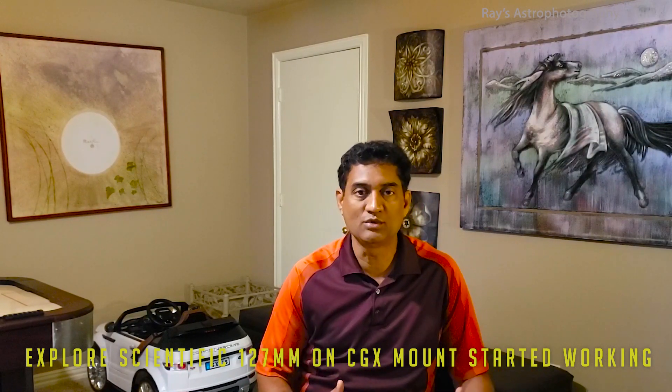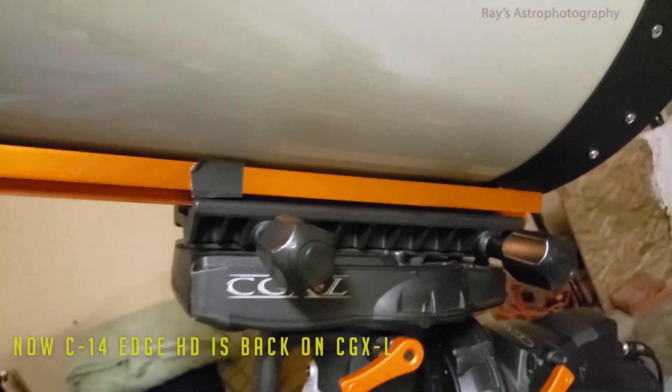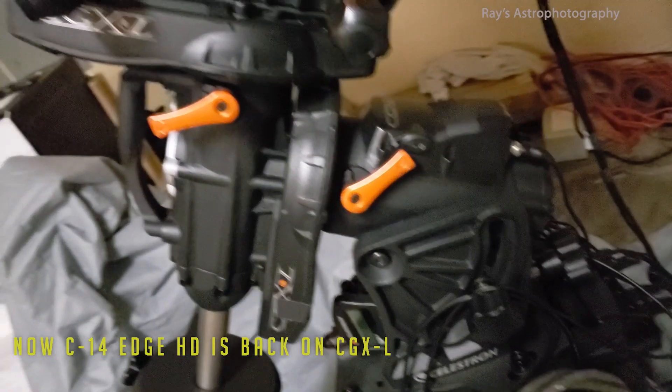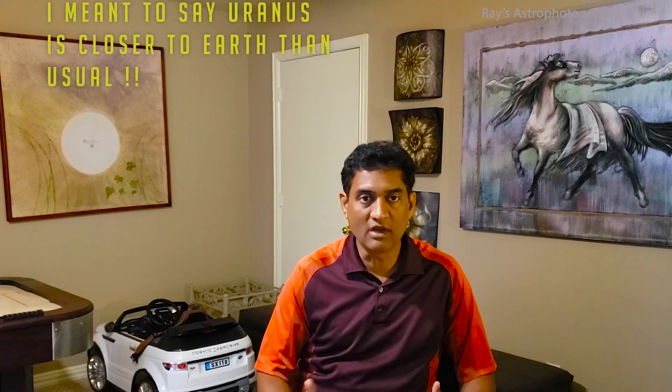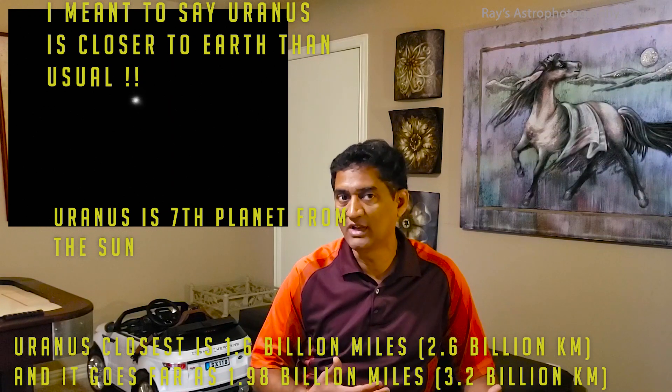That is what today's test is all about — I want to make sure the combination of the CGX mount and the Explore Scientific works okay. I also put the C14 Edge HD on the CGXL mount again, just making sure everything is good. I was focusing, making sure the focus is good, and I figured out the Earth is actually very close to Uranus right now.